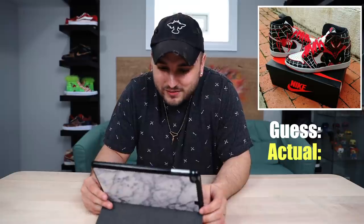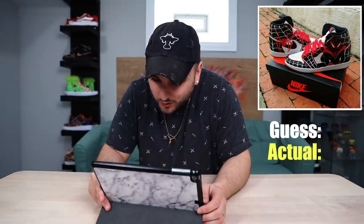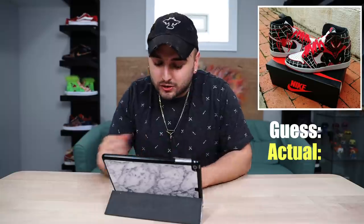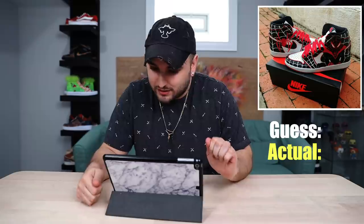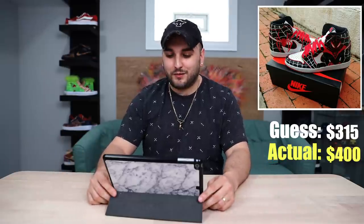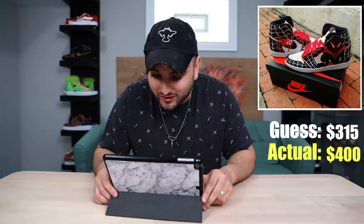Some Miles Morales Jordan Ones — I think that's on a pair of the Bloodline Jordan Ones. I think those retailed for like $170 or something like that. The artwork's cool here. I'm gonna say this has to be at least $315. $400 — good for them! Those are badass, I dig them, and I think they're worth that.